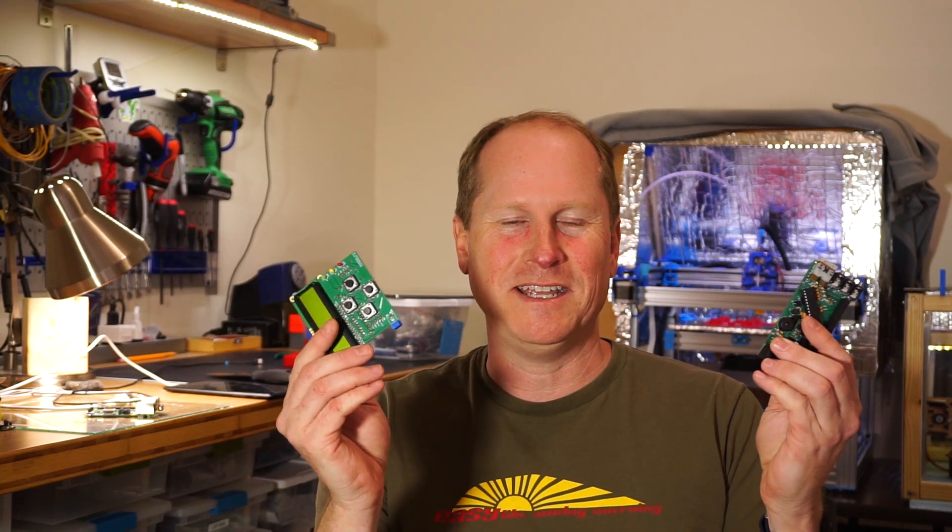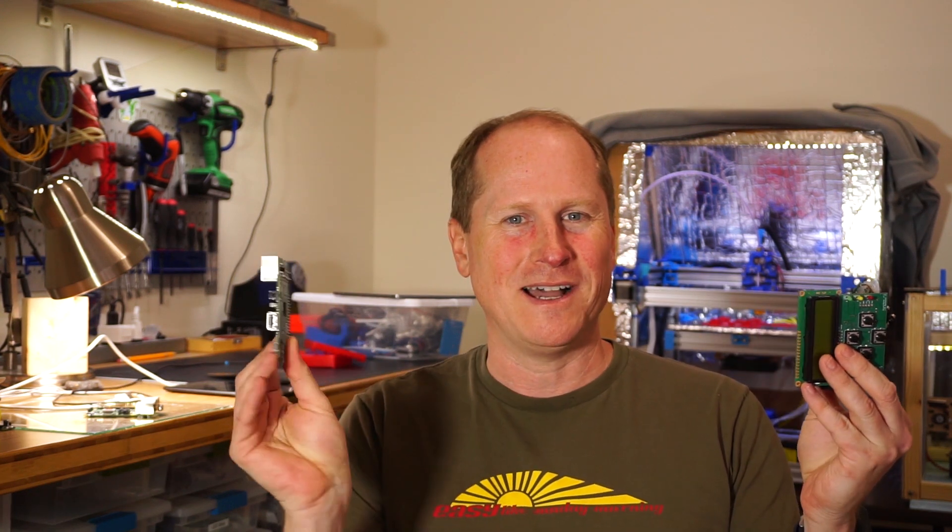We've done all the hot melty soldering work of putting our heater meter base and LCD boards together. Now we need to get some software on it and interface it with our Raspberry Pi — our Wii Raspberry Pi.